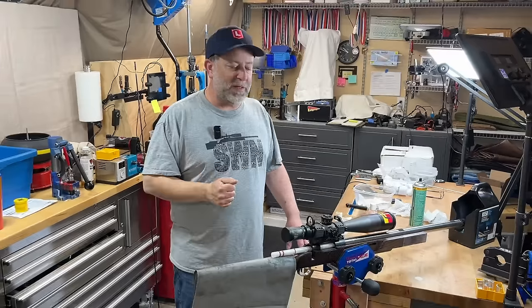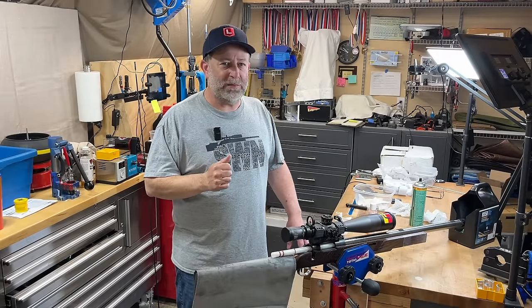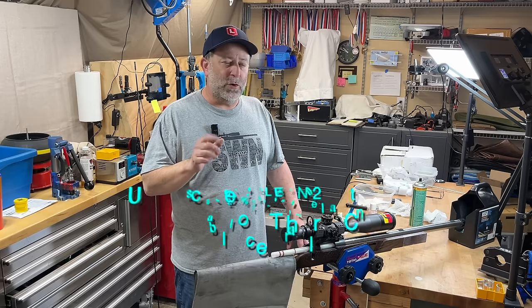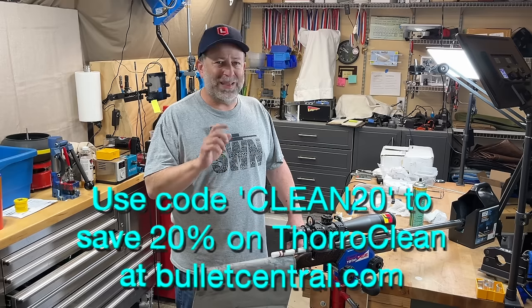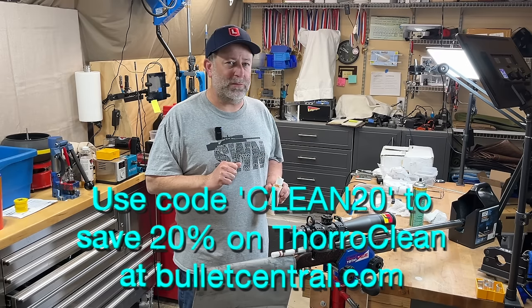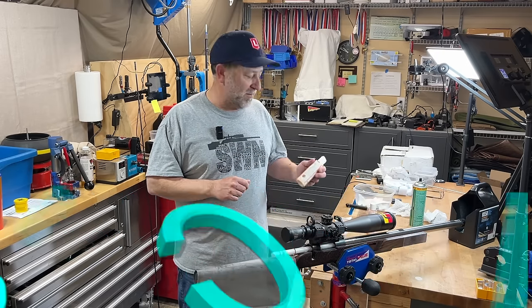Before we get to the video, if you are interested in trying Thorough Clean after this, or maybe you already use it and you'd like to save 20%, go to Bullet Central and enter code CLEAN20 for a limited time and save 20% off all your Thorough Clean products. Let's get to the video and see how this stuff works.